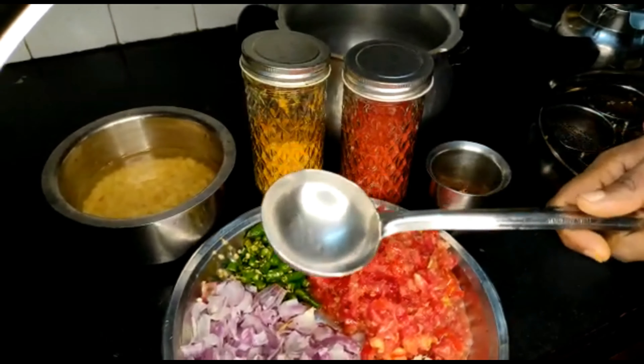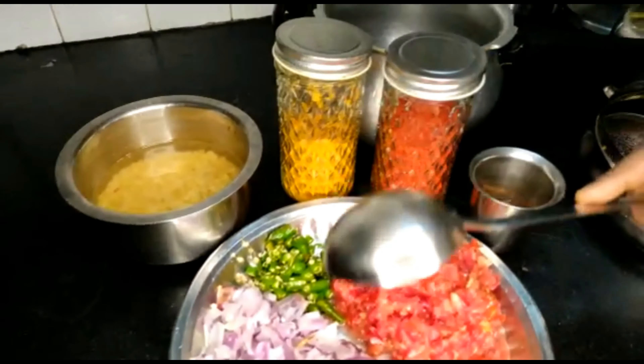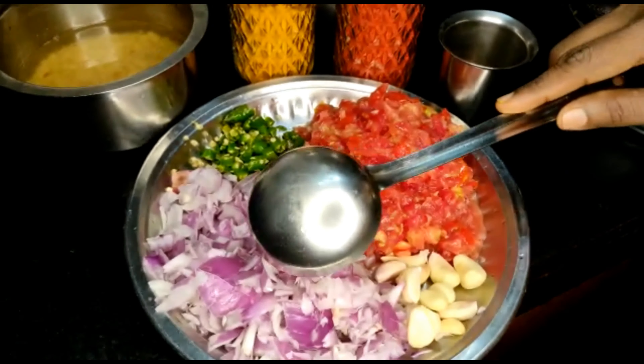When we are done with the shrimp, we will wash the shrimp. We will then cut our shrimp.